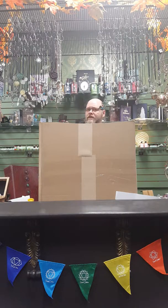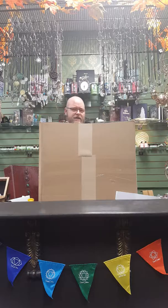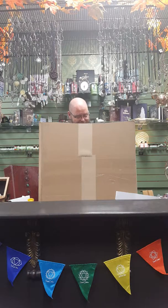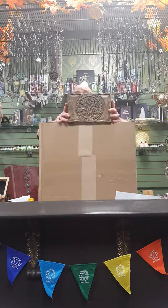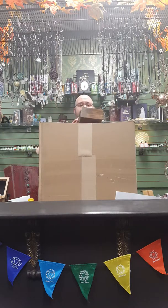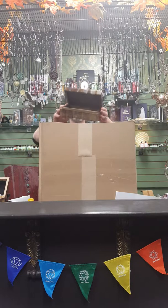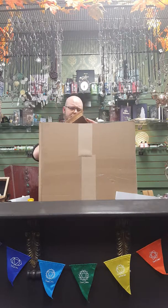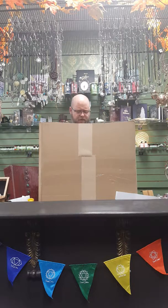Remember how sometimes things look a lot smaller or bigger in the picture? This is one where I swore it was going to be a heck of a lot smaller. It's a tree of life tarot box — I expected it to be the size of a normal tarot card box, but as you can see, it's substantially larger. It's got a lovely tree of life on it. Gorgeous — the picture absolutely does not do it justice.